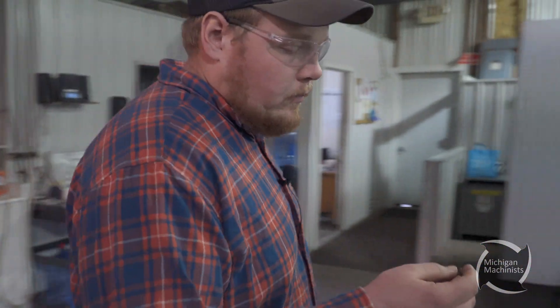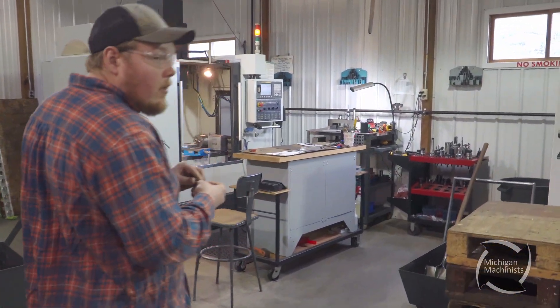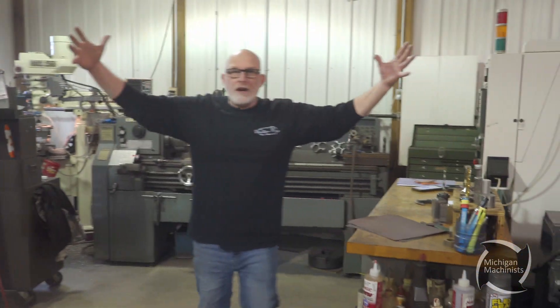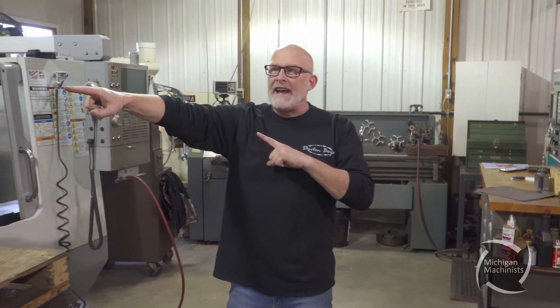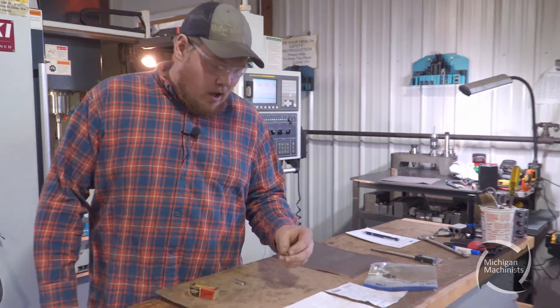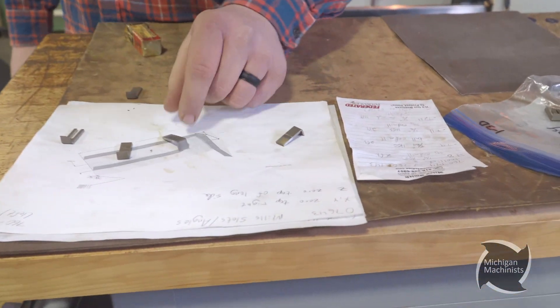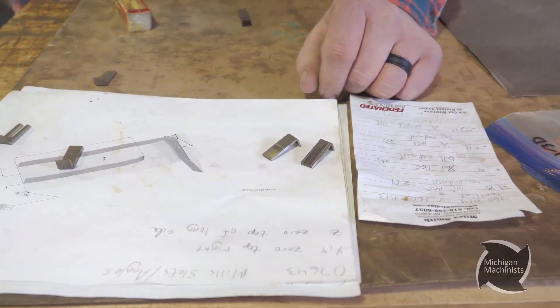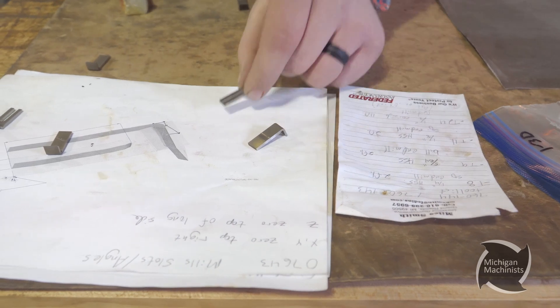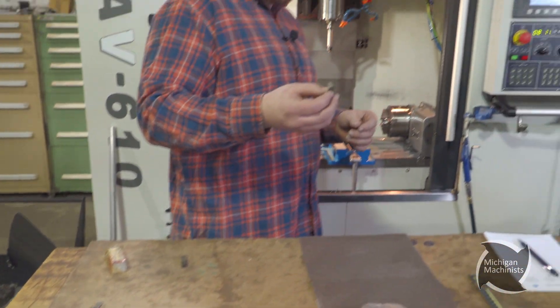Now we're going to take our little cut piece and come over here to the mill and finish the process. Basically that little nub leaves on a wire — a little rough spot right there. We're going to mill that down somewhat flat. Our first program — we got a list here, our program number — we're going to load it into the machine.